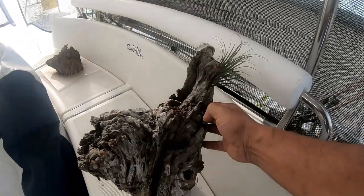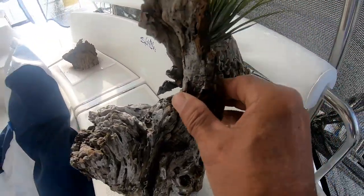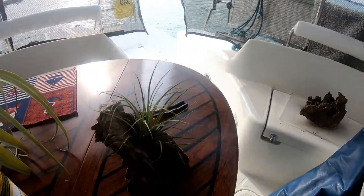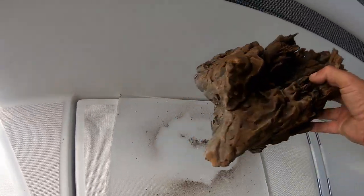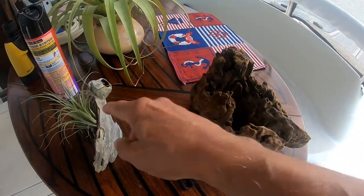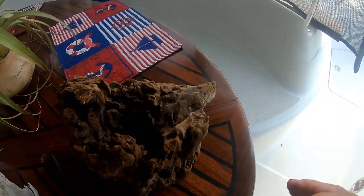Out of that log there will be a couple of pieces to turn, and some very decorative pieces that I don't need to do anything to. Look at it — I cut off this piece and it makes a decorative piece all on its own. I already put the air plant on it to see how it fit. From the bottom of that I cut off this piece, which will be another decorative piece with some of these air plants going through the different cubbies to decorate that.